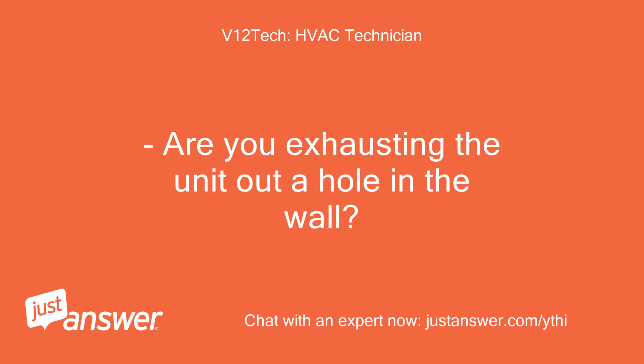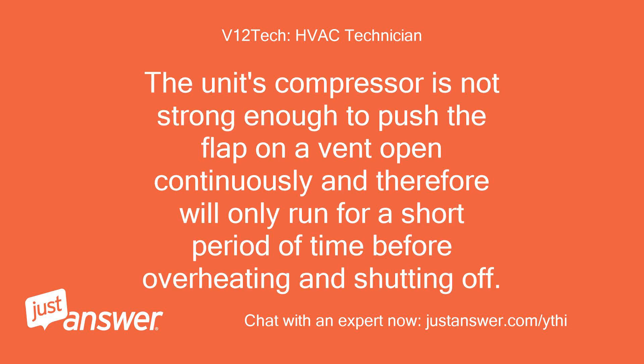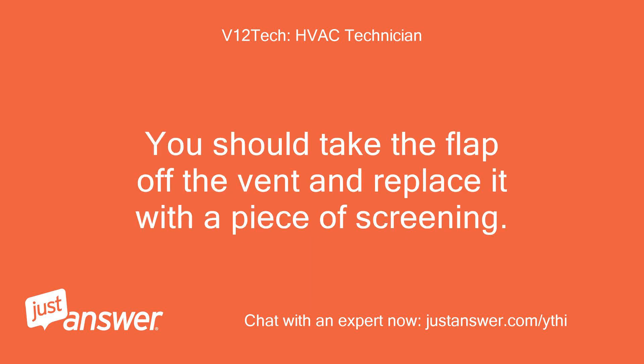Are you exhausting the unit out a hole in the wall? If so, are you using a flap vent on the exterior of your home or office? The unit's compressor is not strong enough to push the flap on a vent open continuously and therefore will only run for a short period of time before overheating and shutting off. You should take the flap off the vent and replace it with a piece of screening.